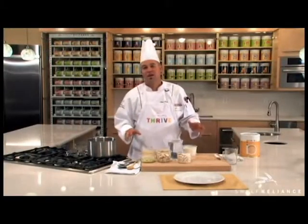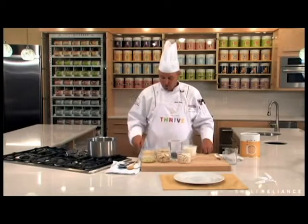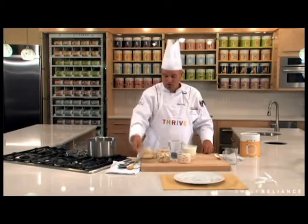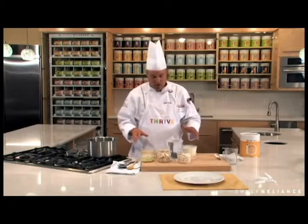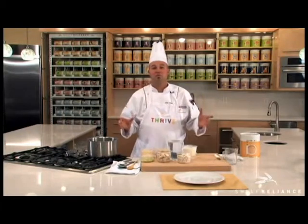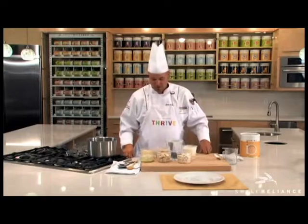To create this wonderful chicken and rice dish, you've got to have some great Thrive ingredients. We're going to have Thrive Mozzarella Cheese, Thrive Freeze-Dried Onions, Thrive Celery, Thrive Mushrooms, Thrive Instant Brown Rice, and one of my favorites, Thrive Chicken. Among other Thrive ingredients, we're going to put this baby in the pot and experience the ultimate one-pot cooking.